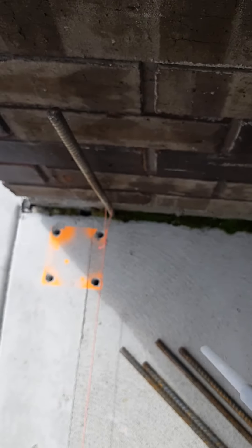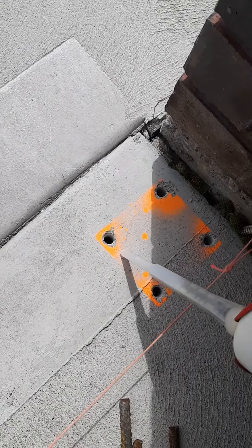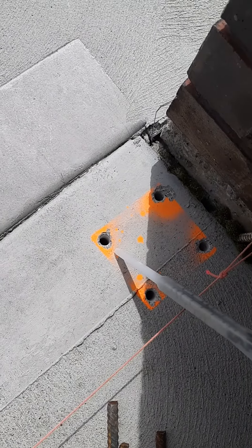Then we're going to go to each hole. We're using a half-inch drilled hole in the concrete and 10-millimeter rebar, so a 10mm rebar fits a half-inch hole quite nicely with this mix of epoxy.